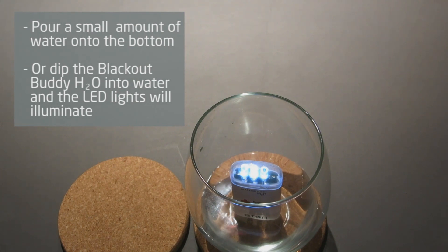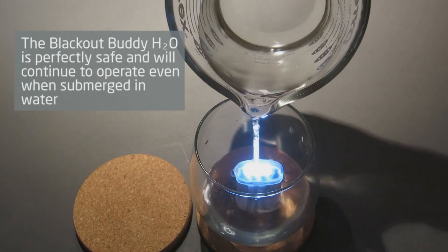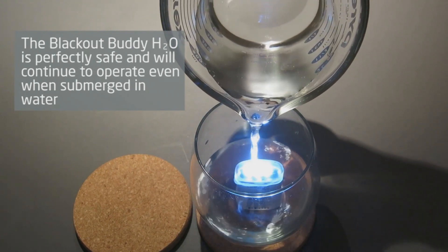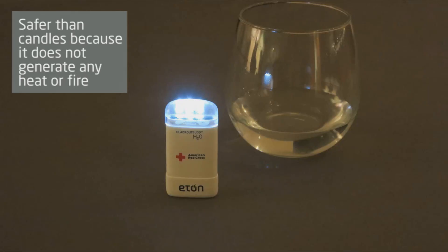The LED lights will illuminate. The Blackout Buddy H2O is perfectly safe and will continue to operate even if it is submerged in water. It is also safer than candles and matches because the LED lights do not generate any heat or fire.